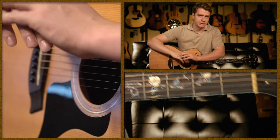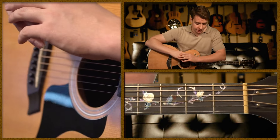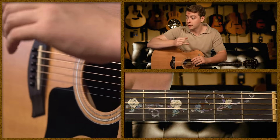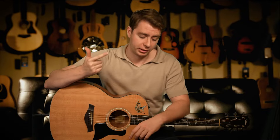There are a whole bunch of different ways you can change Travis picking, but the main idea is that you're playing with your thumb, index, and middle fingers. If you want to play a song like Dust in the Wind in more of a full fingerstyle version, you would also use your ring finger — so thumb, index, middle, and ring, instead of just thumb, index, and middle.